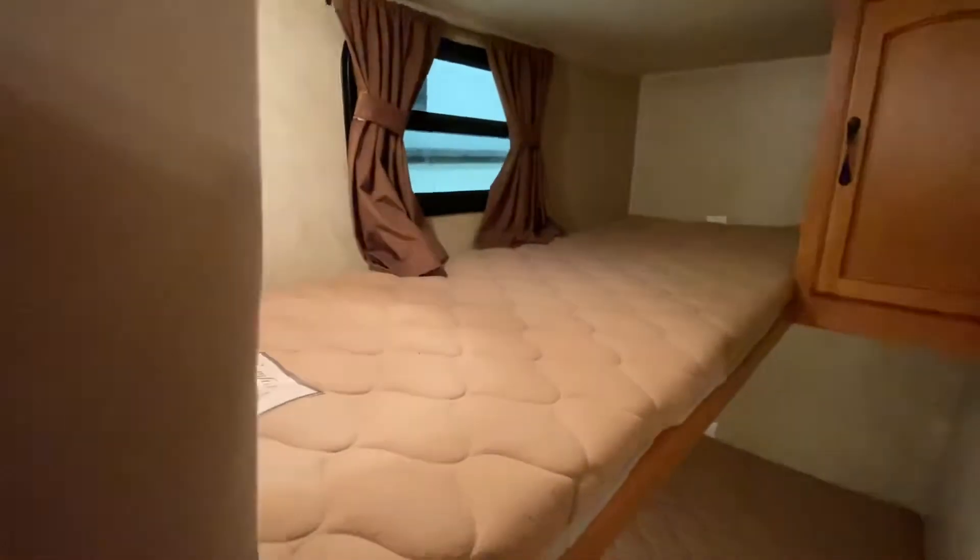Moving off to the side, you've got your two bunks. The bottom bunk is good for one to two people, and up top I would say that's just good for one person.